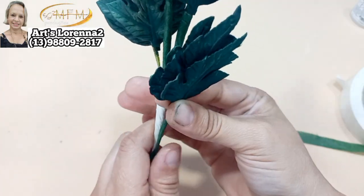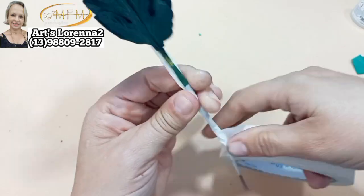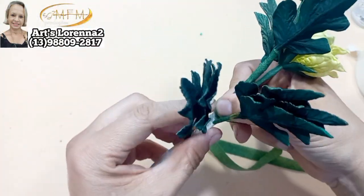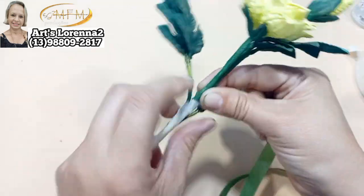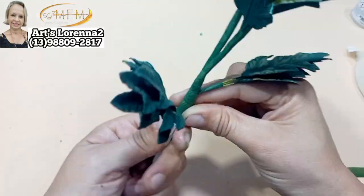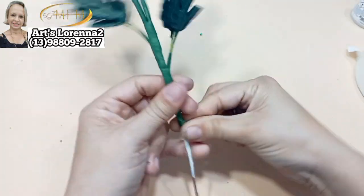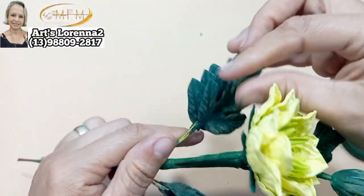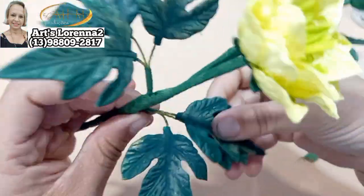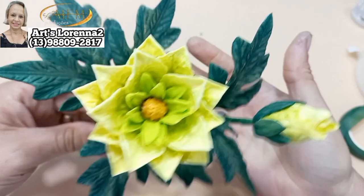Vou colocar mais um montinho aqui de três folhas. Prendo com a fita crepe e dou o resto do acabamento com a nossa fita floral. Fica bem fofinha esse galinho — ficou muito fofinho! Você vai fazer da cor que preferir; se não tiver essa folha pode usar outra. Mas se quiser adquirir essas peças, só me falar que eu mando o catálogo. Temos bastante novidade — vocês não têm noção. Quando a gente acha que já acalmou, o Marcelo vem com mais novidades.